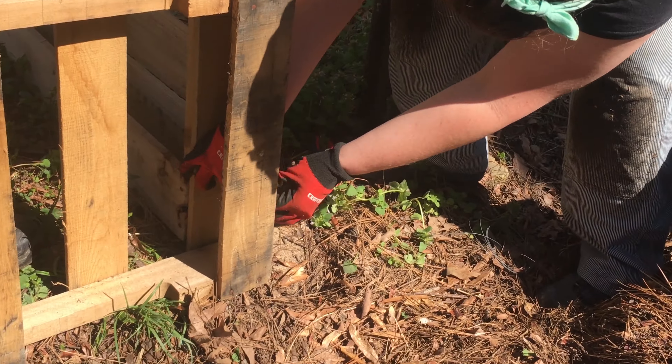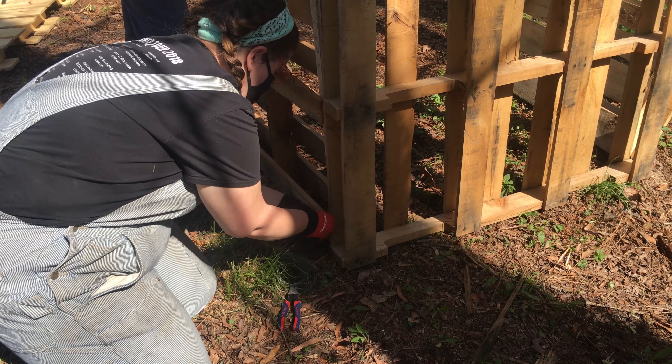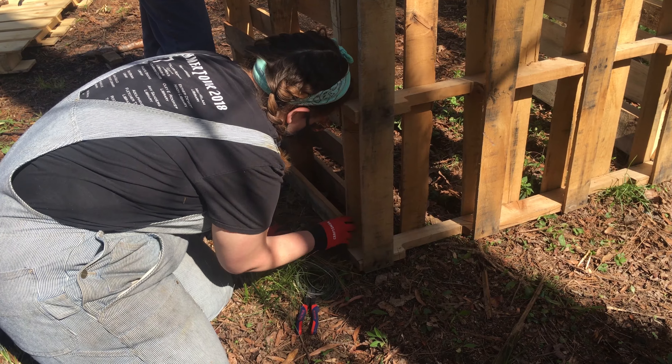You will then place the third pallet on the other side, creating a 90 degree angle. Repeat the tying on the top, middle, and bottom of your angle with wire.